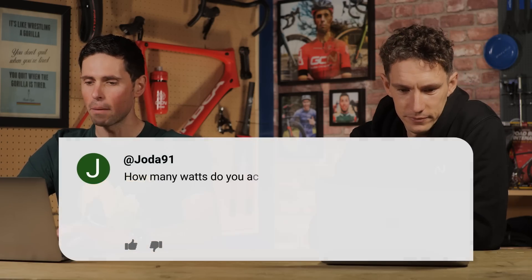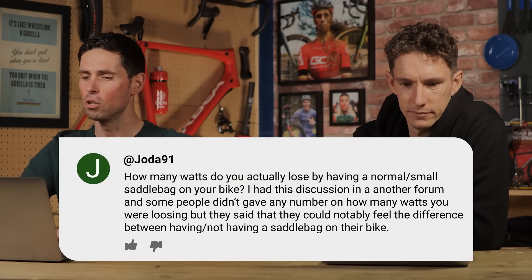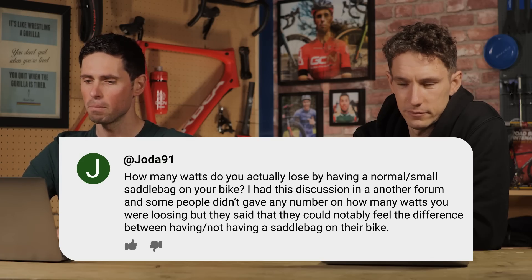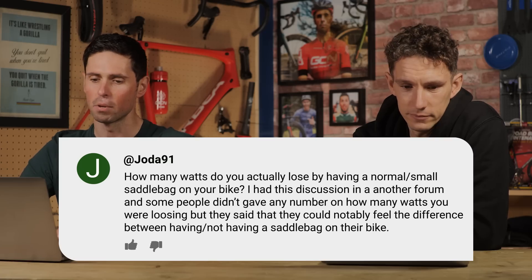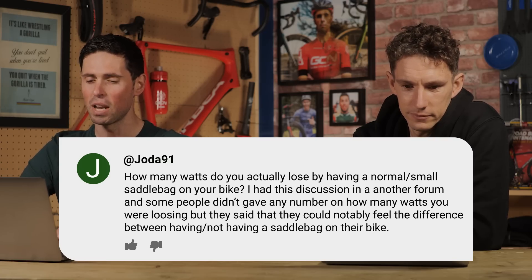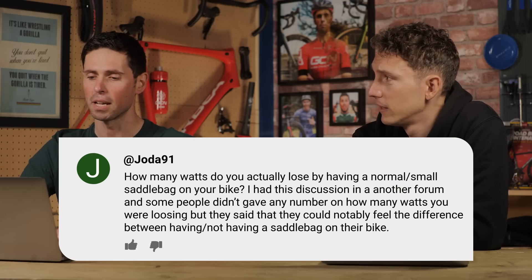Joda91 asks: how many watts do you lose by having a normal or small saddlebag on your bike? Some people in a forum said they could noticeably feel the difference between having or not having a saddlebag.